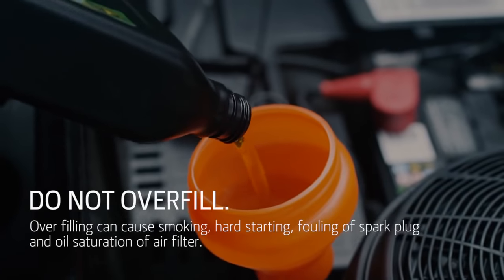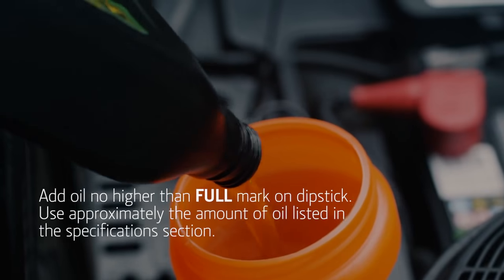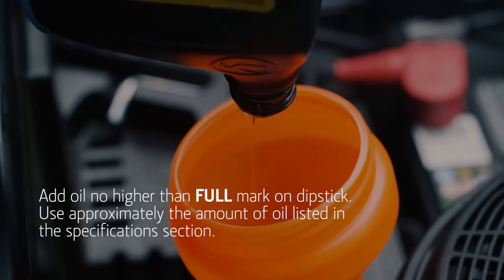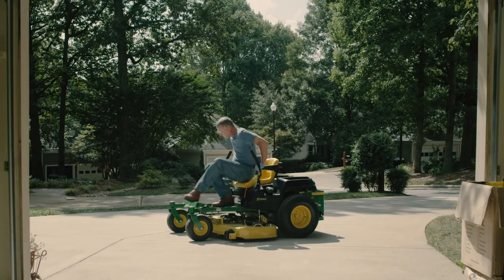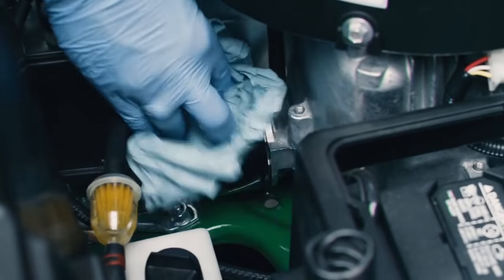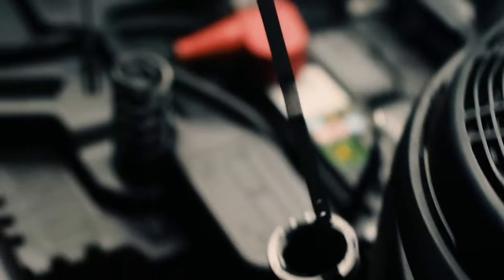You can now add the new oil to the engine. Check your operator's manual for the amount of oil your engine needs. Before you check the oil level, secure the dipstick and run the engine briefly to pump oil into the new filter. Also check for any oil leaks around the drain valve and the oil filter. Then check the oil level. Remember to never overfill.